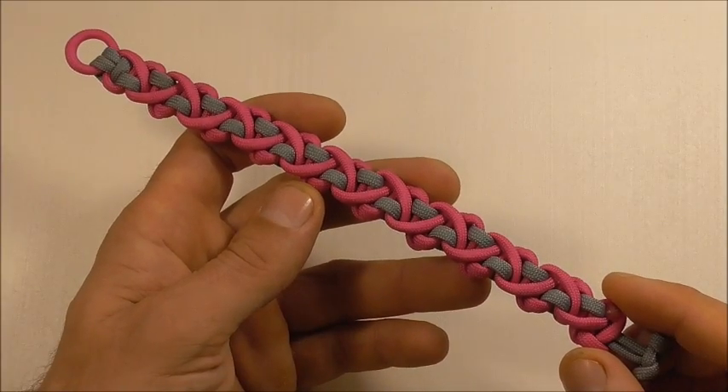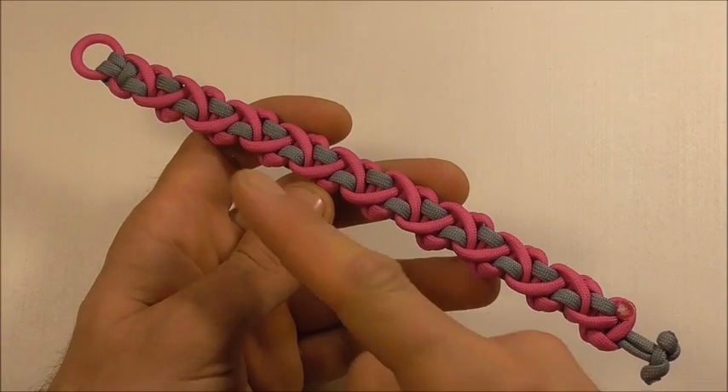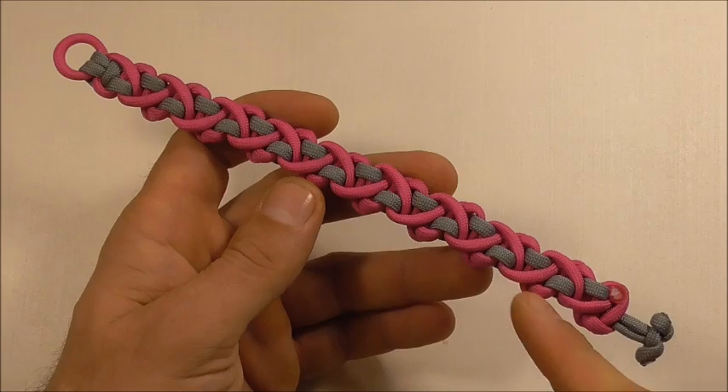Hi YouTube friends, welcome. Join me because today we are going to be making another paracord bracelet.